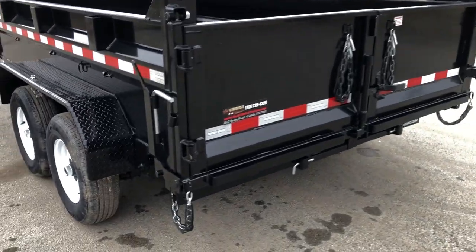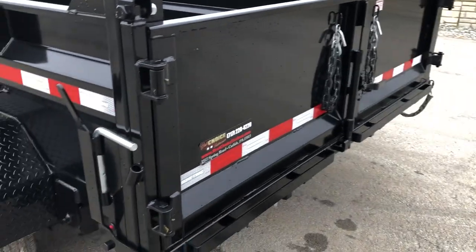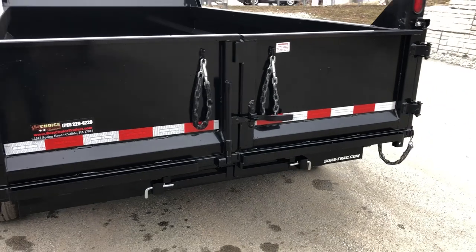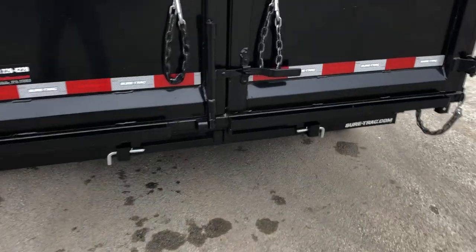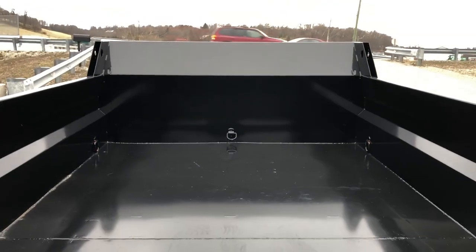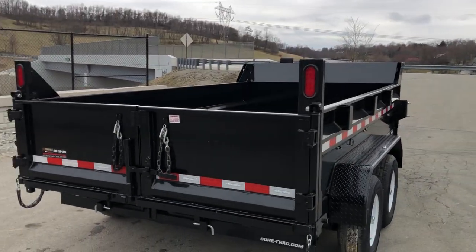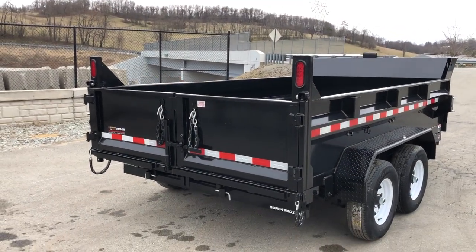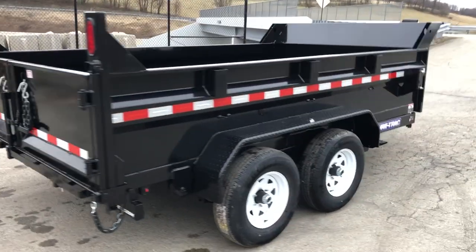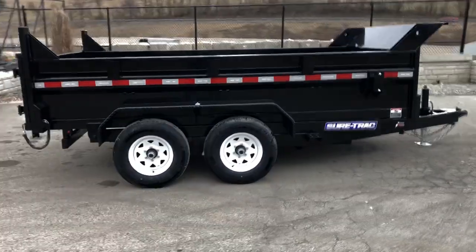A combination spreader gate is standard. It's a two-way gate, so you can open the trailer up barn-door style or you can set the depth and spread. They also have undermount ramps and five D-rings in the bed, including one front and center. Another detail on the bulkhead: the lights are positioned at face level where the guy behind you can clearly see them.